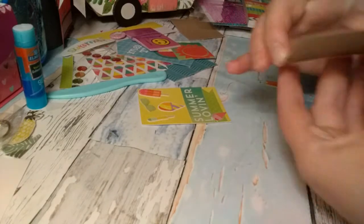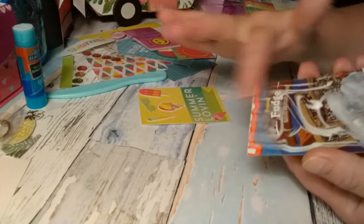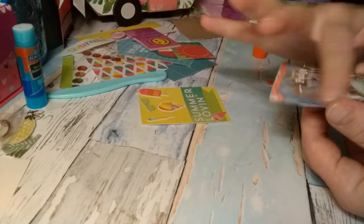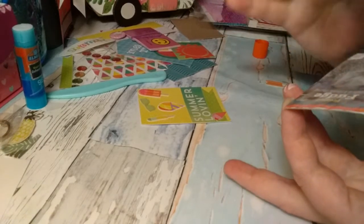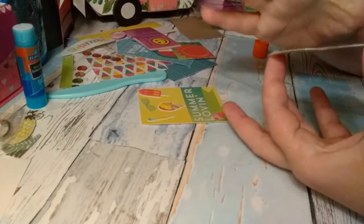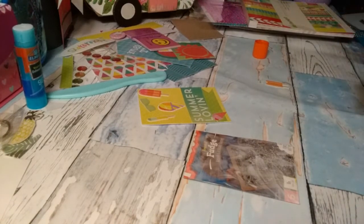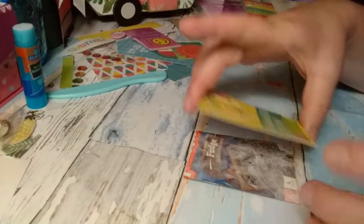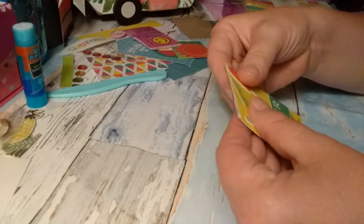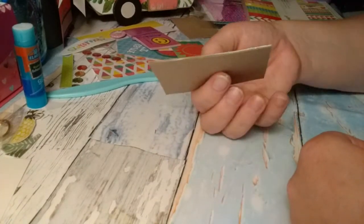I'm using the wet glue. What I usually do is smear it on there with my finger to make sure that I get every little bit, and also so there are no big blobs. So just like that, then I find something to wipe my finger on. And now I'm going to stick my cardstock background ATC onto the chipboard that I cut out.